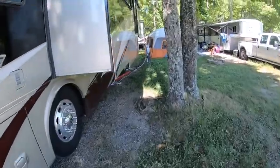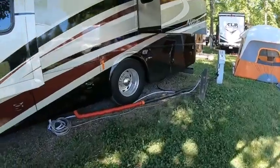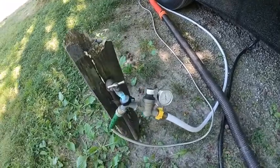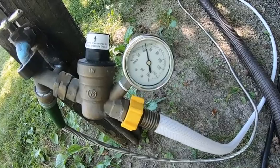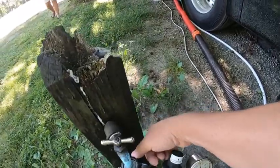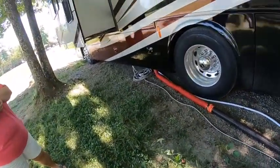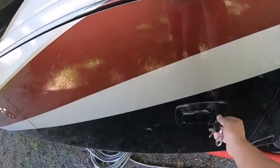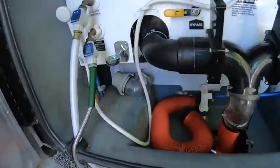Our low-point hot and cold drains are on the driver's side in the wet bay. One of the things I want to show you is that the next thing we want to do is turn our water off. These are typically regulated at 50 PSI — right now we're at about 47 PSI. I do not relish the idea of trying to loosen that anode from the hot water heater with 40 PSI of water pressure backing it up.